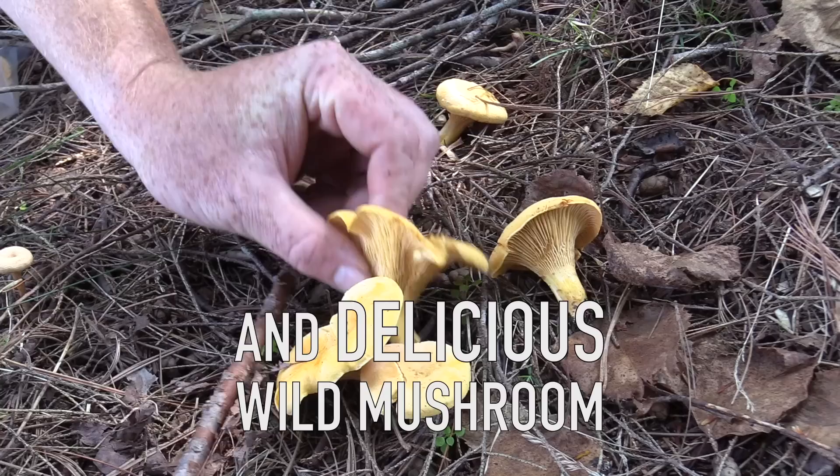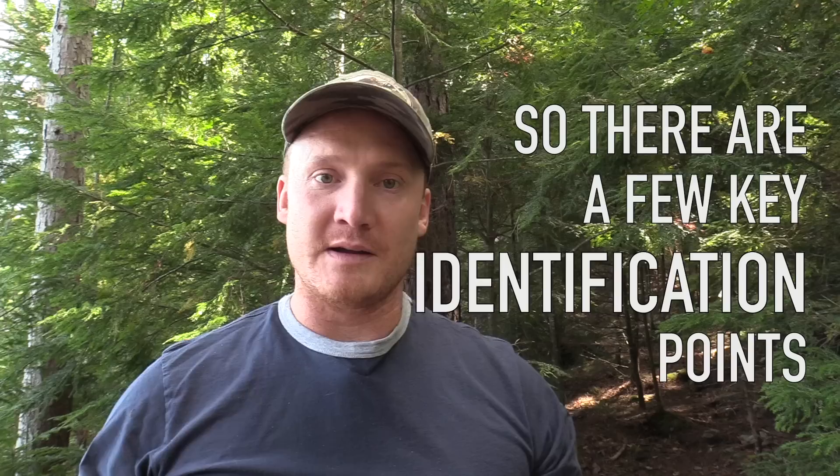You've got to be careful because if you eat the wrong kind of mushroom, you can get very sick or even die. So there are a few key identification points.